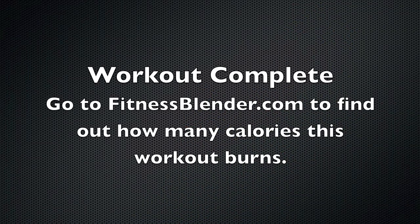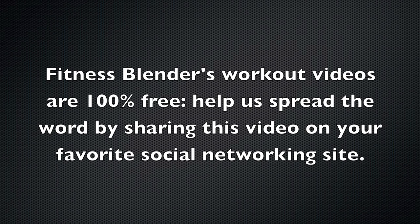This workout burns a lot of calories, so go to fitnessblender.com and look at the description of this workout to find out how many calories it burns. Fitness Blender's videos are free in large part to people like you helping spread the word, so go to your favorite social networking site and share this video or one of your other favorites.